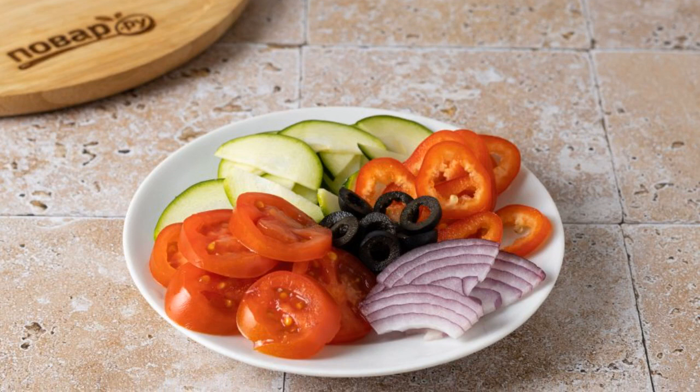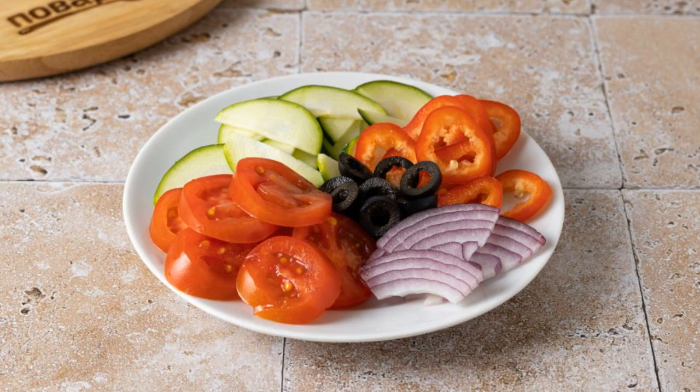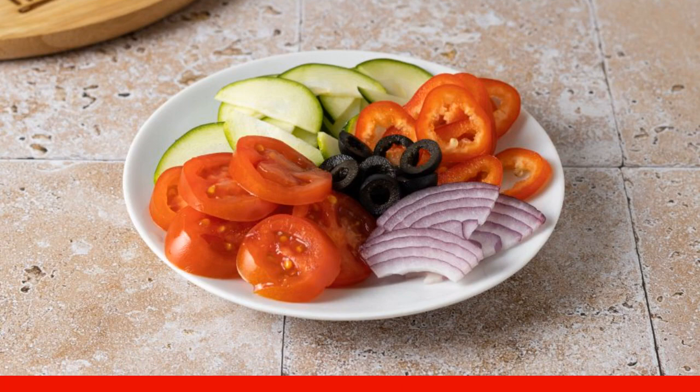Cut the zucchini, red onion, and ramiro pepper into thin slices. Cut the cherry tomatoes and olives into circles.